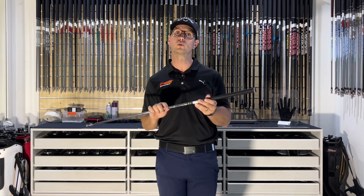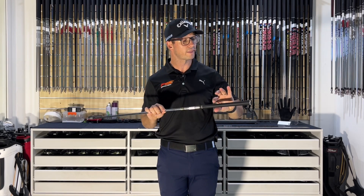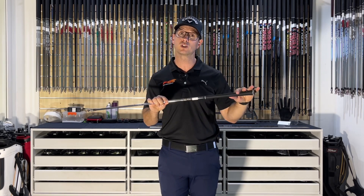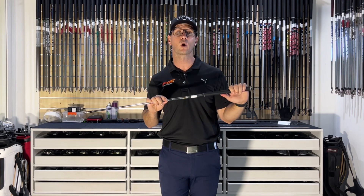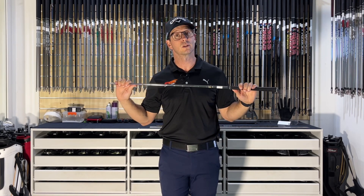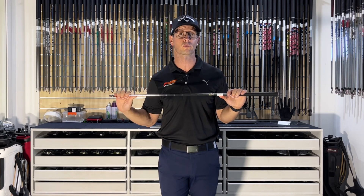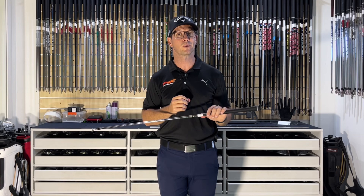In the Dynamic Gold shaft they utilize what's called variable wall technology. They thin out the butt section, which is basically just underneath the grip, and that helps promote feel. They also reinforce the tip section, which creates stability through the swing and through impact, helping to square the face up and get that nice penetrating ball flight.